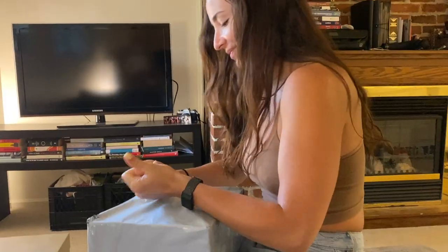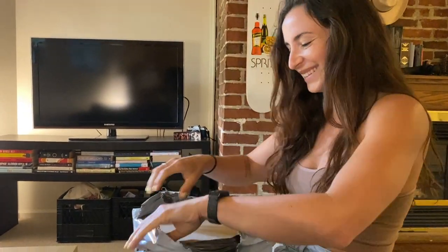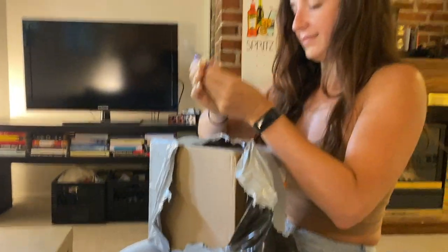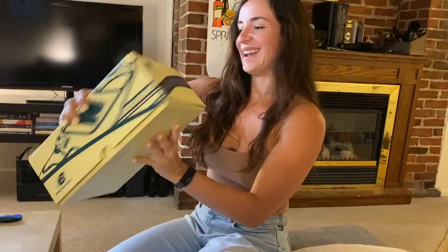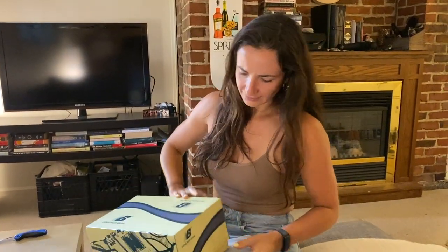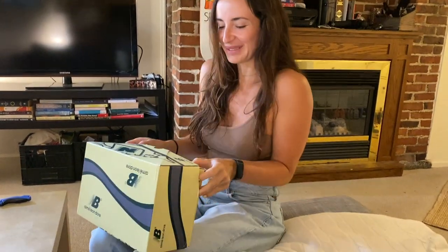I gotta catch some shoes. Let's see her reaction. Excited. You want a knife? Open it up. There she goes and rips the box, like she's never opened a box before.